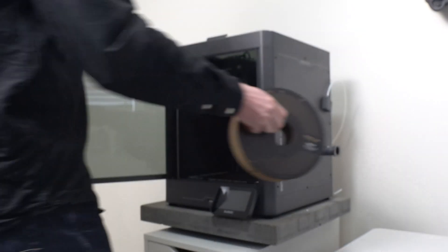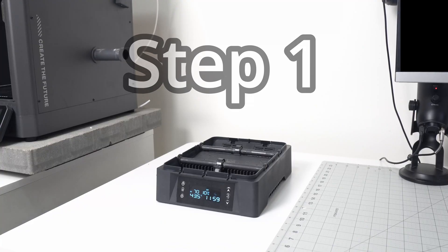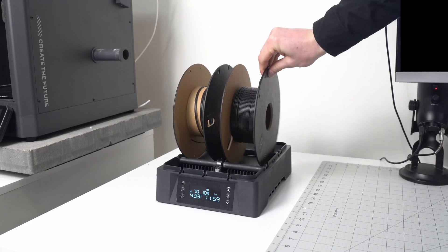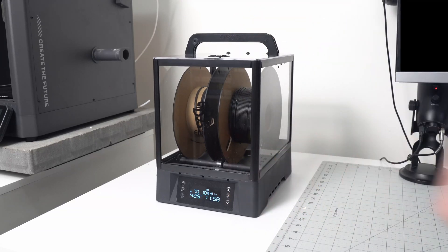Let's take a look at three steps needed to print carbon fiber filament on the Elegoo Centauri Carbon. Step one: dry out your filament. Either use a filament dryer set to the manufacturer's recommended temperature for your filament — we're using PPA carbon fiber here, so it'll be set to between 100 and 140 degrees Celsius.